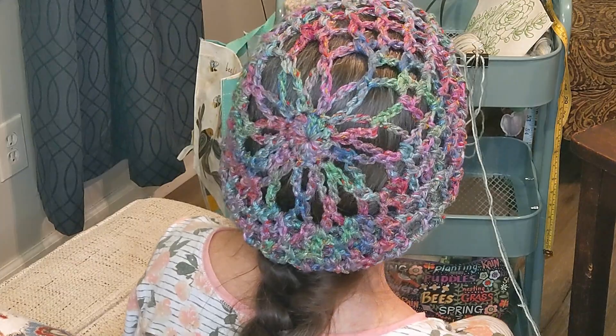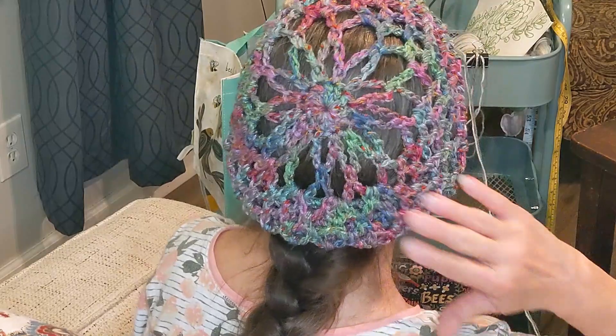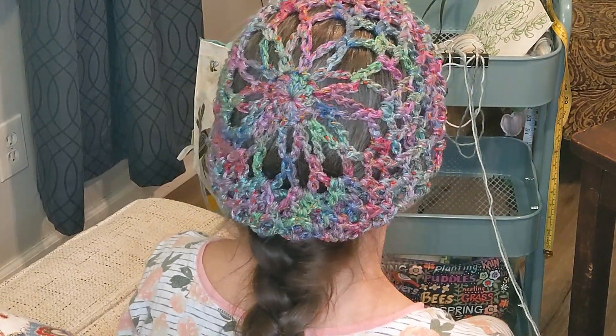I also made some in a few different styles that are a little more bulky — more like a winter hat. This is a kind of lacy summer hat, but it's been a lot of fun making these hats.